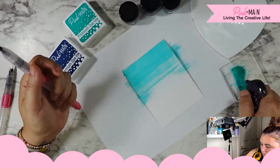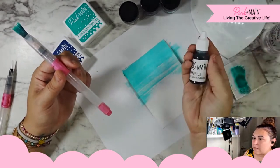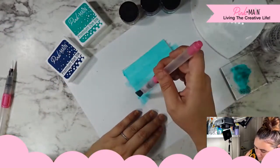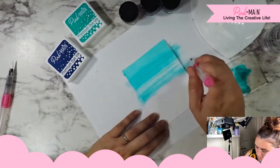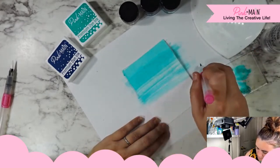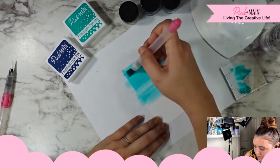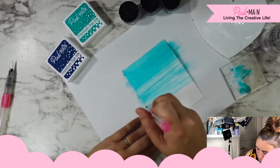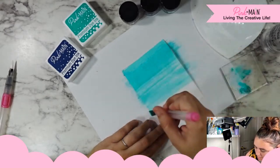I'm going to add some more ink. You can also do this with the re-inkers — Pink and Main sells re-inkers and you can dot your re-inker right onto your palette and use it that way. Washing on that color, and if I hold my brush kind of to the side, I can get more coverage, more even pigment versus if I hold it perpendicular to the paper, I get those kind of streaky lines.